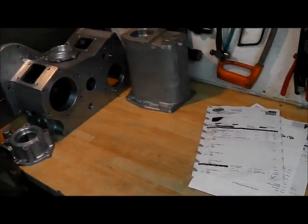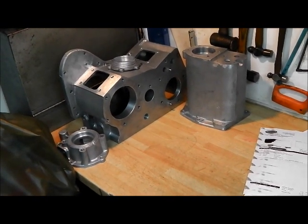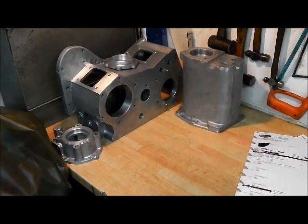So that's what it's cost to get all the bits, and as I say that may increase depending on anything else we find. The gearbox is in a worse state and there are more parts in that.